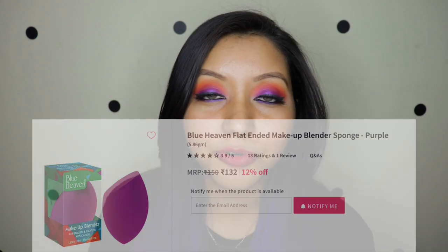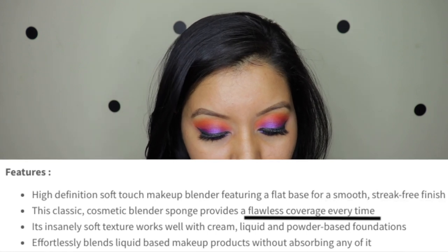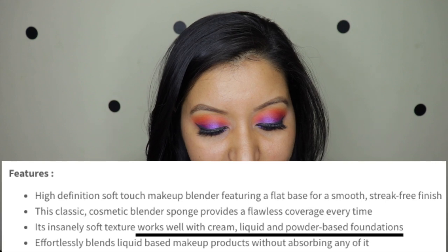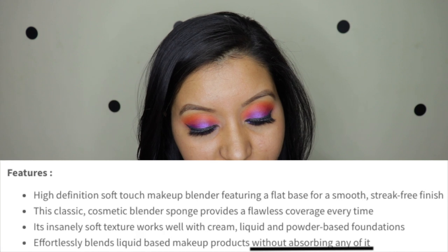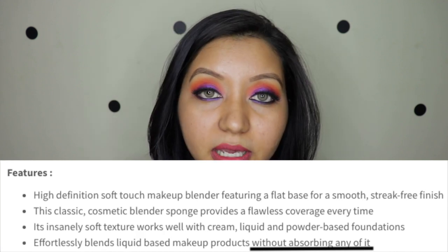This retails for 150 rupees. For the features, it says it gives a nice smooth streak-free finish and flawless coverage every time. Its insanely soft texture works well with cream, liquid, and powder-based foundations, and it effortlessly blends liquid-based makeup products without absorbing any of it. That last claim is very high — that it does not absorb any product at all.